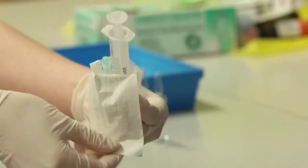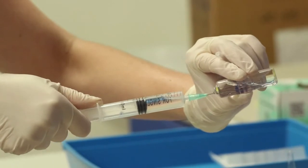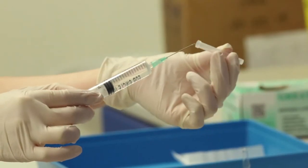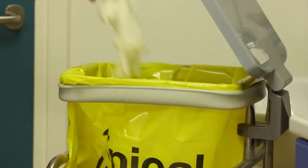Again, using an aseptic non-touch technique, fill two 10ml syringes with saline, disposing of any sharps in a sharps box. Carefully recap the needles with their covers and place them in the tray.